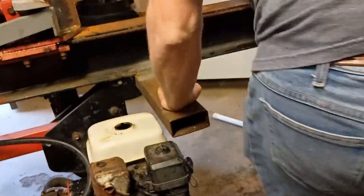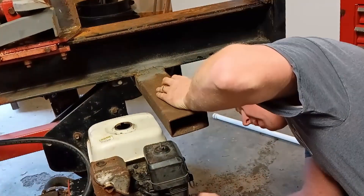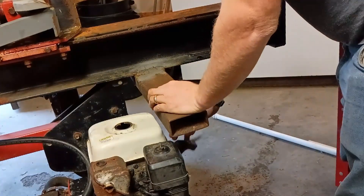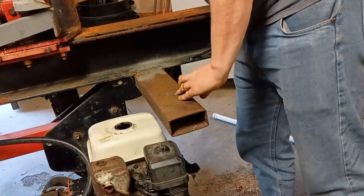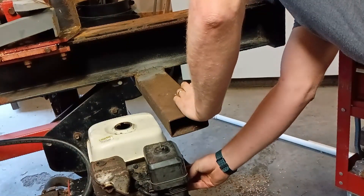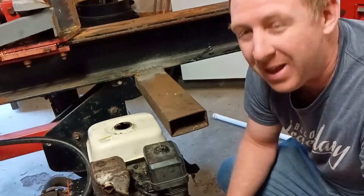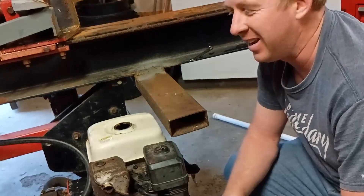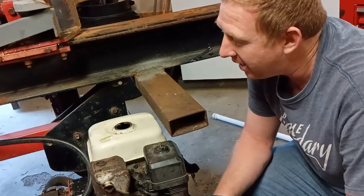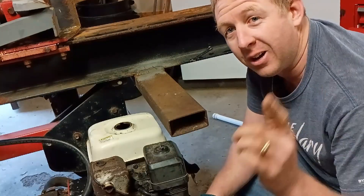Let's see if it'll fire — it's going to take a few pulls to get some gas through. Hot dang, that's great! Got it running — whoo! That'll make splitting wood so much easier. Thanks for following along on this one. If you have any projects like this, don't feel too overwhelmed, just dive in. I'll catch you guys on the next one.